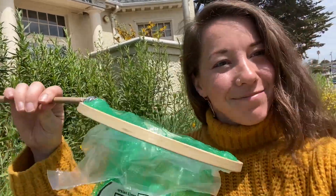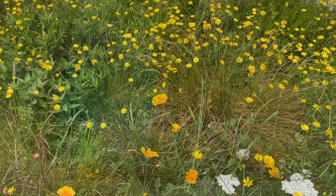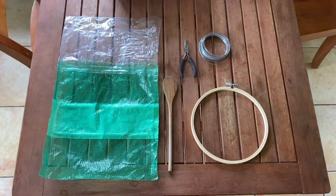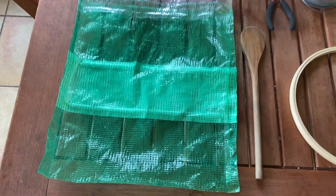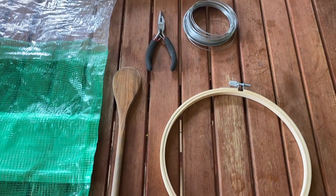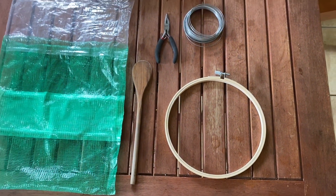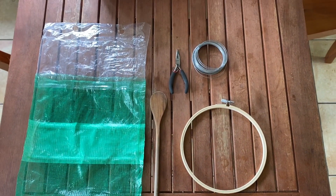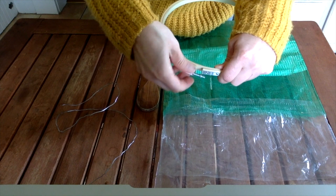We're making a bug net. What you'll need is a mesh produce bag, a sturdy stick or dowel, maybe a large kitchen spoon, about two feet of wire, and an embroidery hoop. If you don't have all of this, don't worry — we'll think about other options in a second. So let's make our net first.